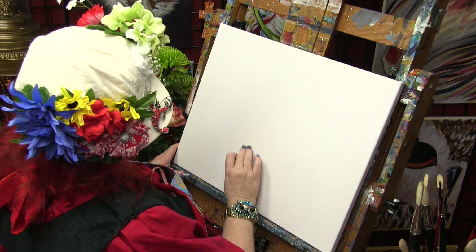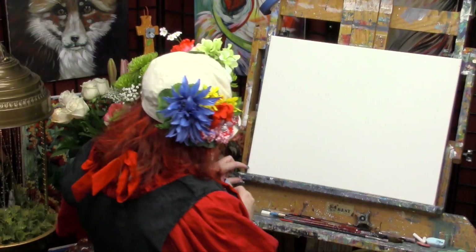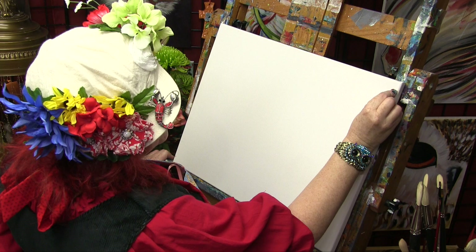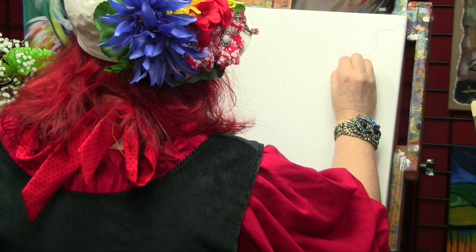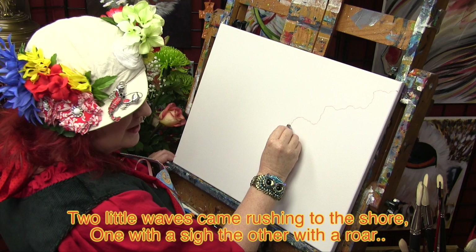Just about a half inch to an inch below that corner, I'm going to make a little mark. And just above this corner, about a half inch up, another little mark. It makes a visual difference, and I'm going to begin to wander — it's like a doodle. I'm telling the story of a little wave that went rushing to the shore: one with a sigh, the other with a roar.